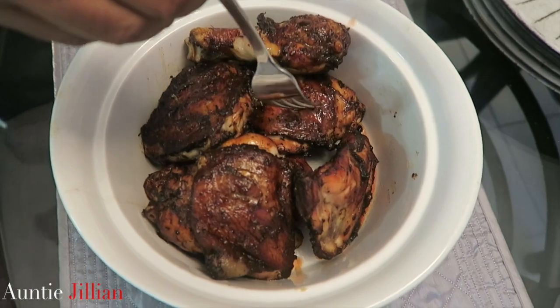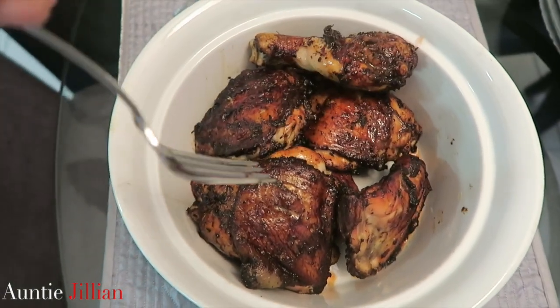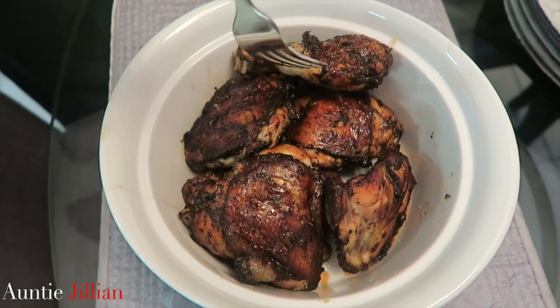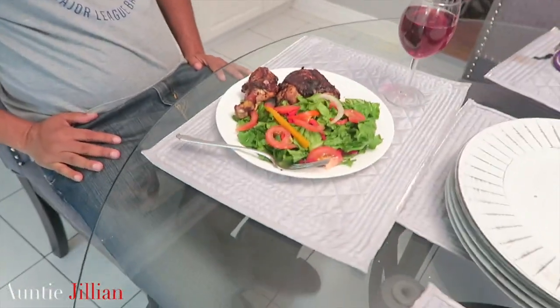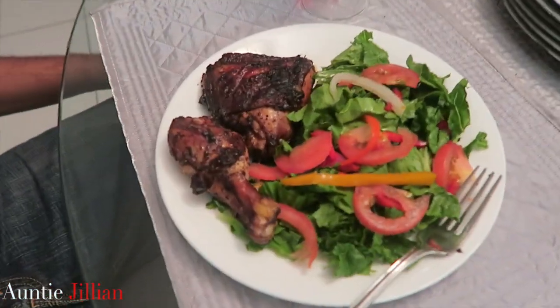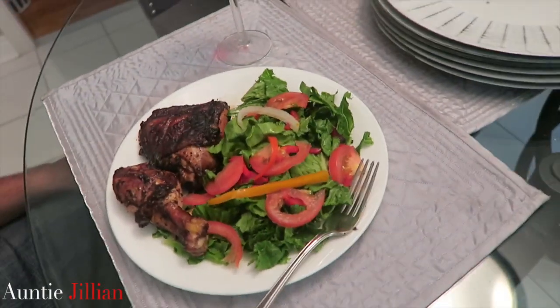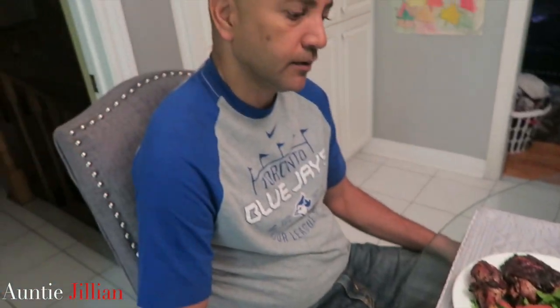To make sure it's cooked, poke it and make sure there's no blood coming out. That looks great! You can eat it with salad if you're trying to be healthy and watch the waistline, or you can have it with rice and peas — and maybe that'll be the next video.